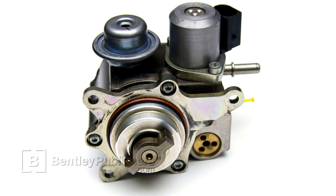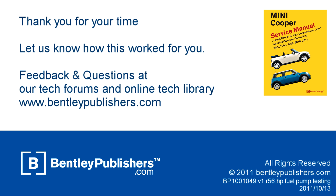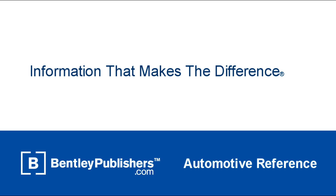For information regarding replacing the high-pressure fuel pump, consult your Bentley Publishers Mini Cooper Repair Manual. For feedback or questions, visit our online tech forums or our online technical library at BentleyPublishers.com.